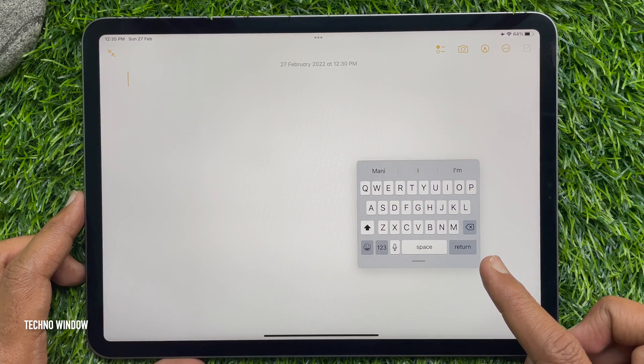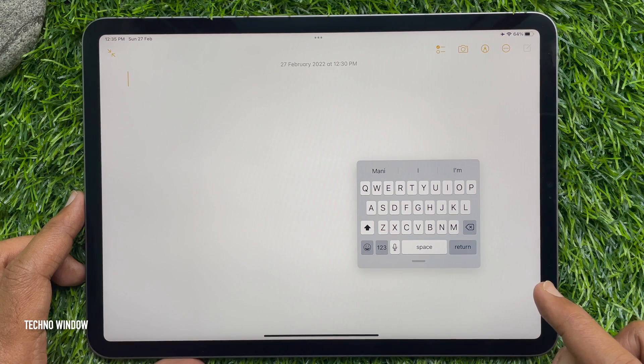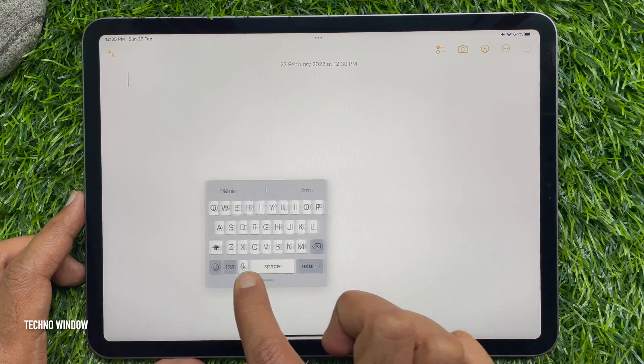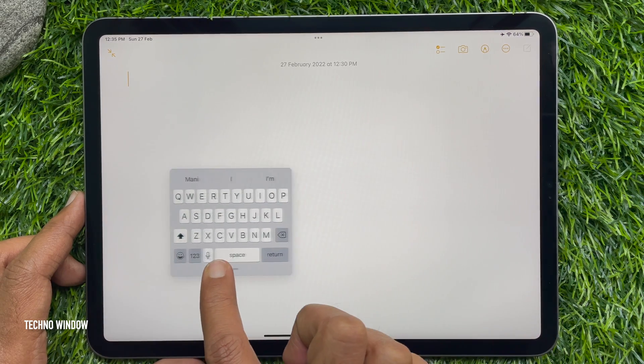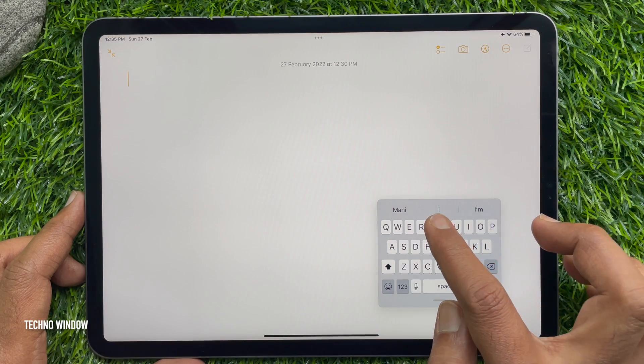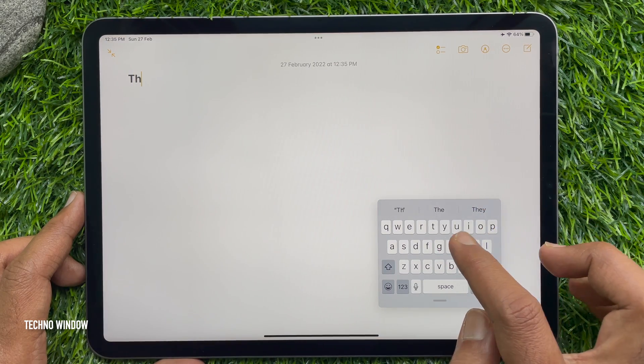This is the floating keyboard. Tap and hold on the bar and you can move it anywhere on the screen. Once the floating keyboard appears on the iPad, you can type on it with one hand easily.